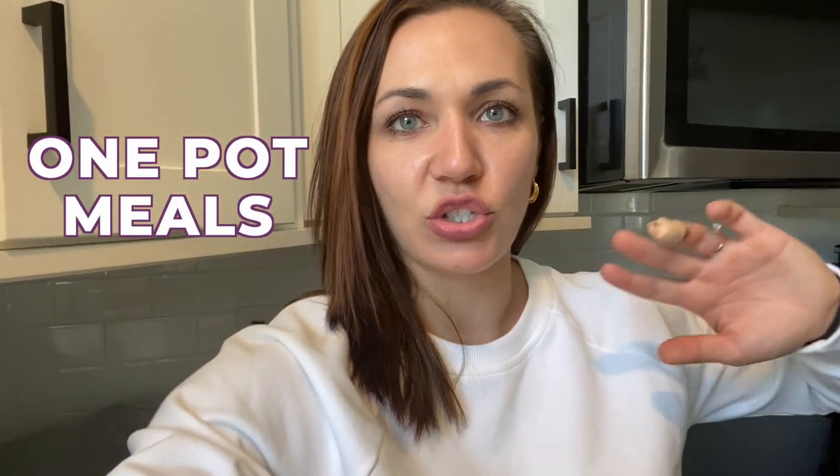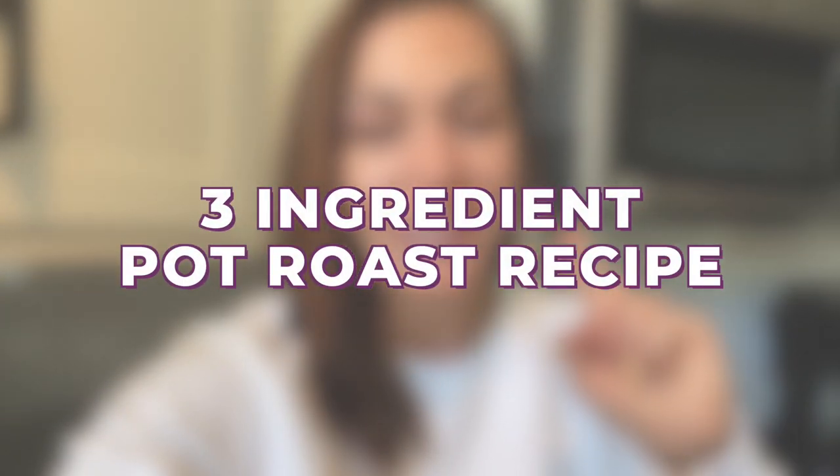Welcome back! I'm Hannah, and if you're new, welcome to my page. I'm all about one-pot meals — they make cooking dinner and meal prepping so easy, giving Nick and myself lunch and dinner for the next day. Today I'm going to show you a three-ingredient pot roast recipe.